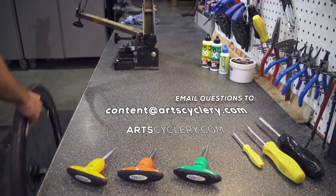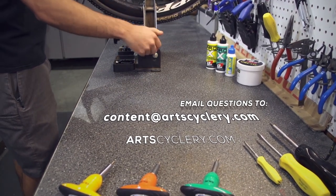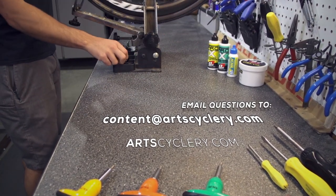Make sure to subscribe to our channel so you don't miss next week's Ask a Mechanic. Thanks for watching. If you want your question answered on Ask a Mechanic presented by Art's Cyclery, send your inquiry to content@artcyclery.com.